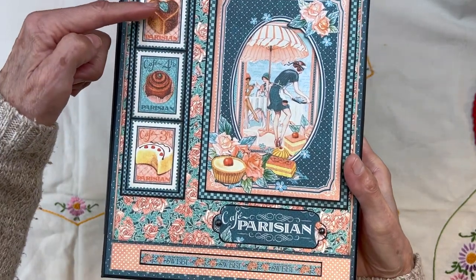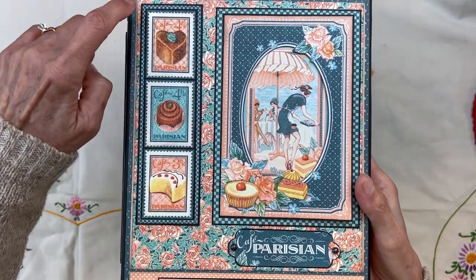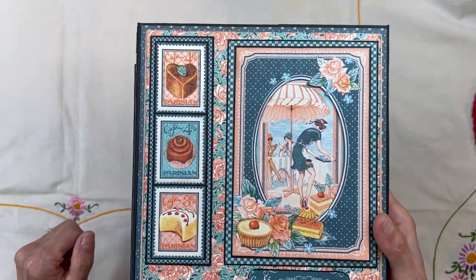Same thing with these stamps — cut these stamps out and matted them all on black, then on the 8x8 checkered paper, and then matted again on black.